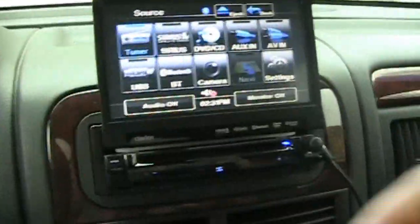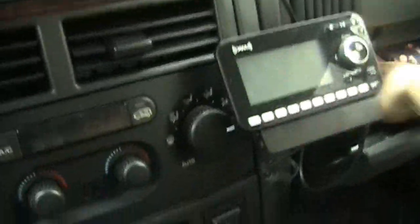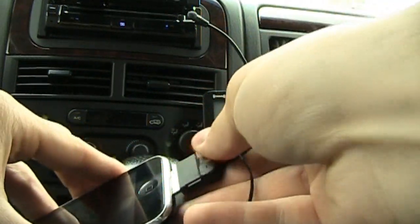It has Bluetooth so my phone hooks up to it, and it also has a microphone built-in right here so I can use hands-free. USB as well. Remember before I used to have my audio plugged in through this — well now it's just my satellite radio in the glove box. I got my iPod hookup, just plug that in real quick to show you the interface.